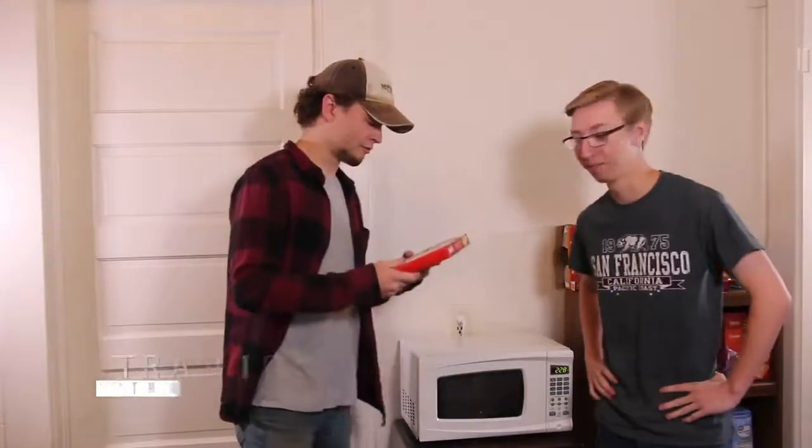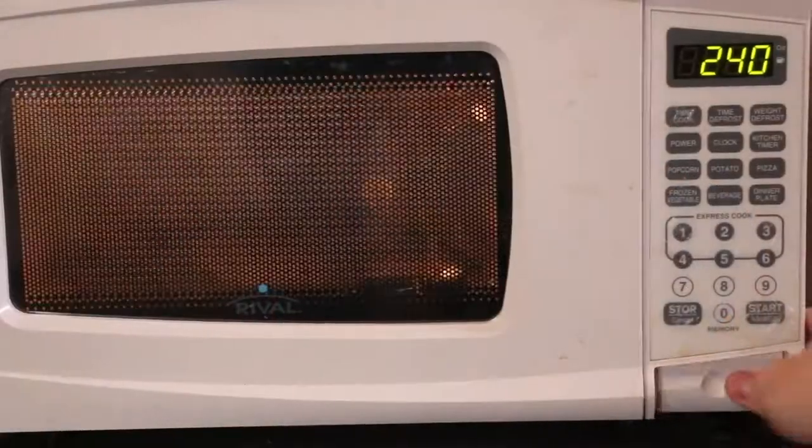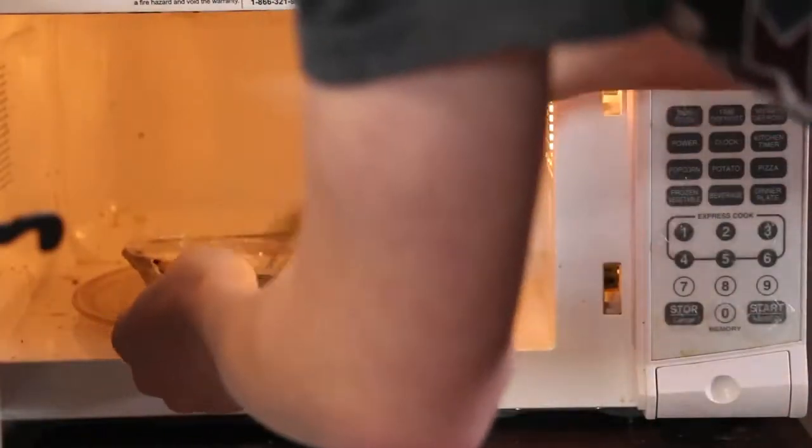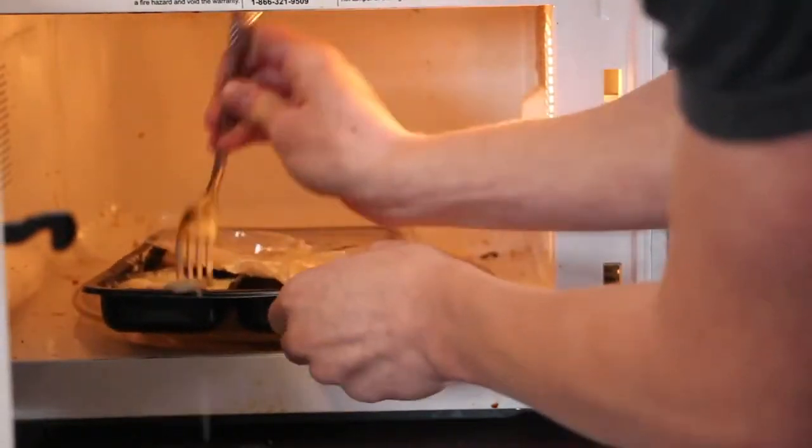First we have to slit the film to vent, then microwave on high for three minutes. Stir the potatoes, replace the film, then microwave for another minute and a half to two and a half minutes.